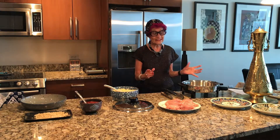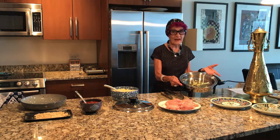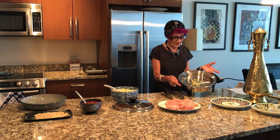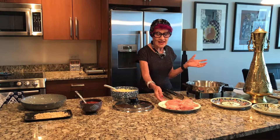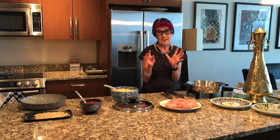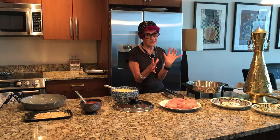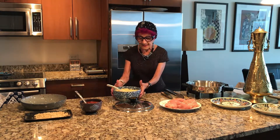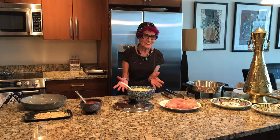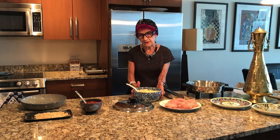And here are the ingredients. In a pan I have oil — a couple of tablespoons of oil and garlic. And here are chicken thighs. I took out the skin because it has quite a bit of fat and I don't like the fat of the chicken. I've already prepared some couscous according to the directions, so it's very simple couscous.